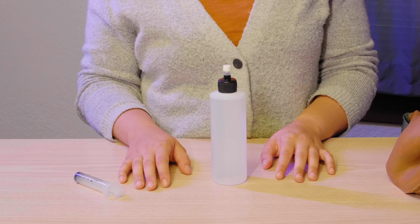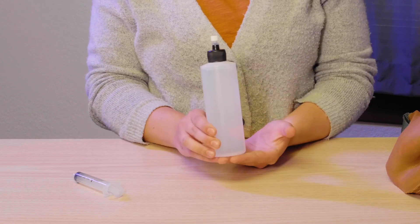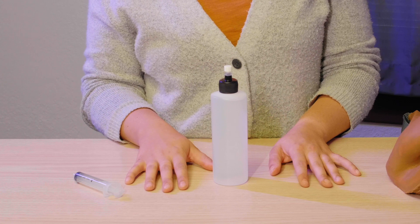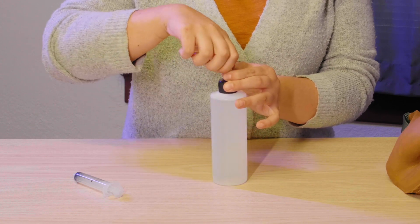If you received your lactation simulation model after August 2019, then you have an LSM filling fluid container that looks like this. To go ahead and fill up your LSM, you're going to start by unscrewing the white cap on top of the LSM filling fluid container.